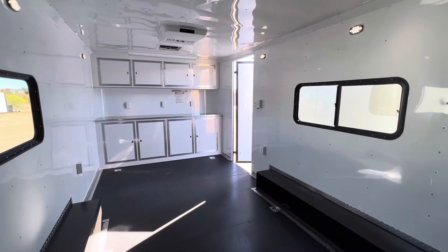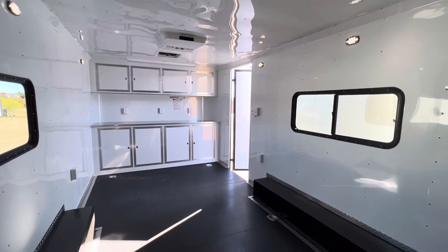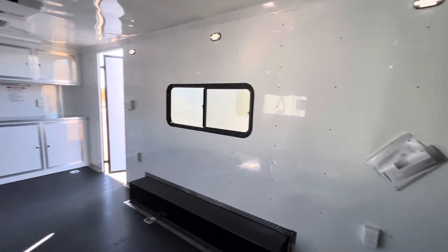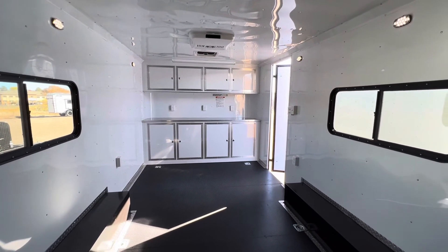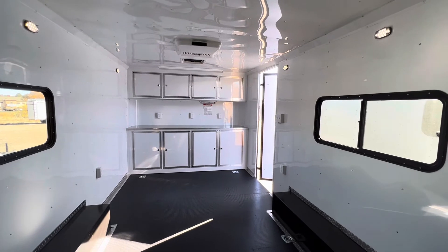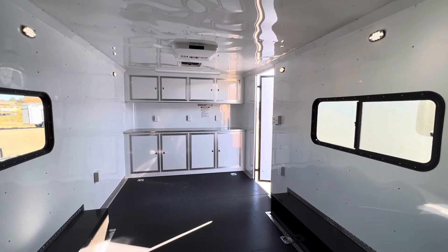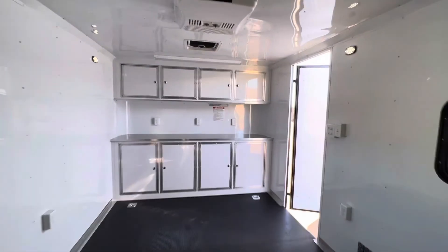Shipping options are available — give us a call. This is a great upgraded unit with insulated floor, extra lights, and upper and lower cabinets. It should make an amazing trailer for somebody. Give us a call at 303-688-8485, check us out at coloradotrailersinc.com — you can text or email us there as well. Most importantly, go out and have yourself an amazing day!